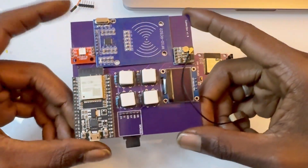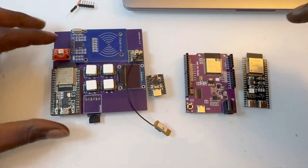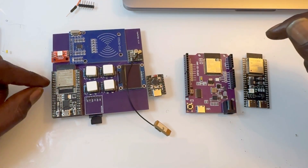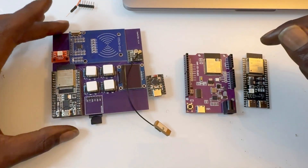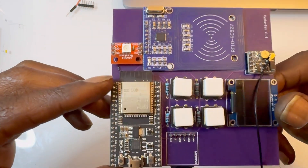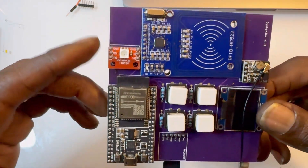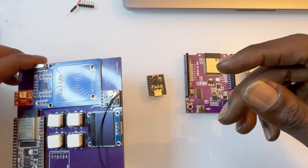I highly recommend this one if you're just getting started and want something that's cheap, has a lot of input/output pins, and can get the job done with Bluetooth and Wi-Fi, which has pretty good range and is very capable.